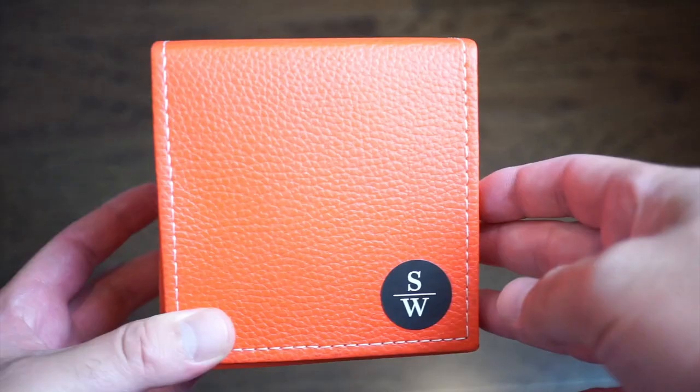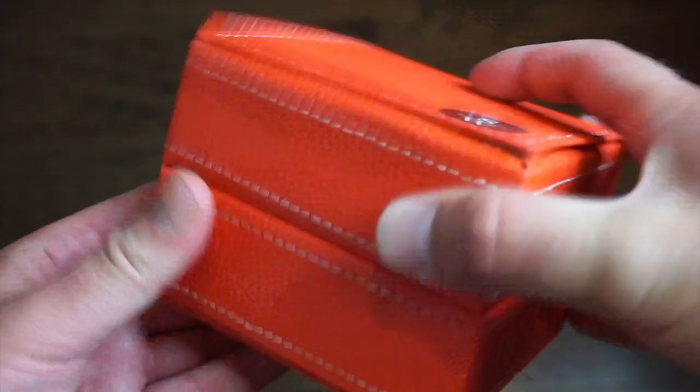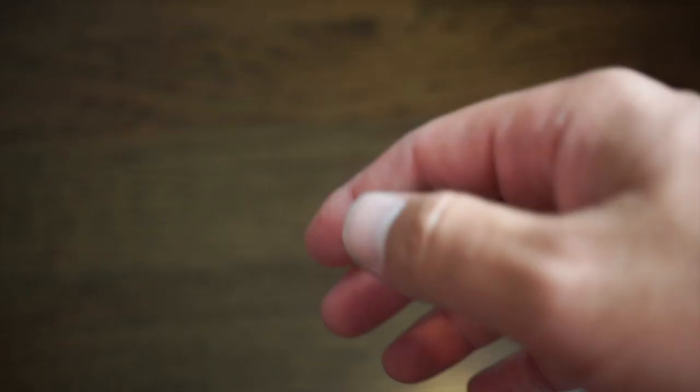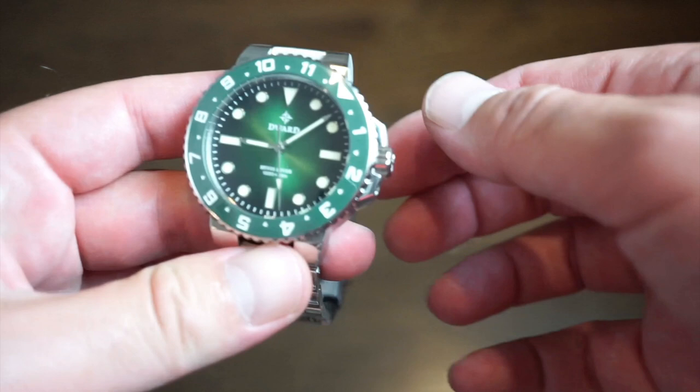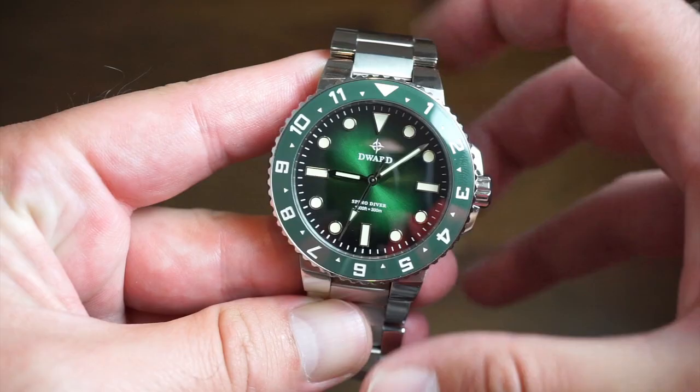The watch will come in different box and packaging as shown on their Kickstarter campaign — what was sent is just a prototype. But it appears to be one-to-one with the actual watch, and I don't expect any changes to the final model.